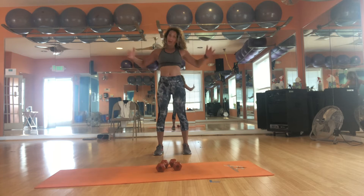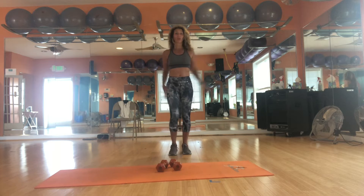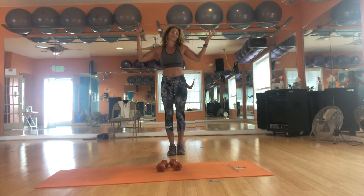Remember, we've been doing this all month, I hope, on this Wellness Wednesday. If you don't like full jacks, you can totally do them here. You don't have to hop, but I'm going to spin it around just for some fun.